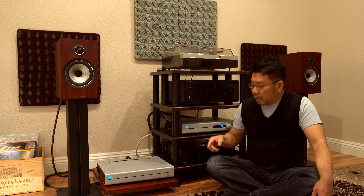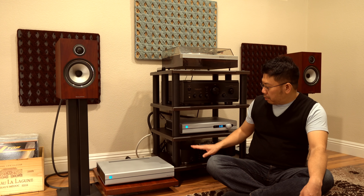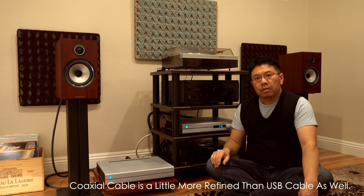RCA cables are a no-go with this combination. After that, I tried the GoAuxia cable from the SACD player to the Gainzer Digital to Analog Converter. It's not much of a difference — a little bit more refined, but hardly noticeable compared to the balanced cables.